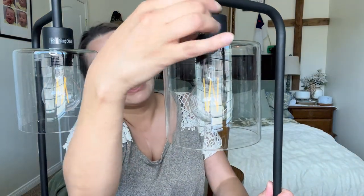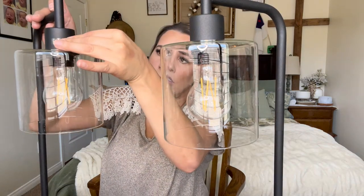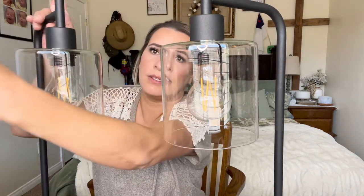I'm going to pull off these stickers right here so it looks really clean. These are so beautiful — gorgeous! This is beside my bed, where I'm actually going to be installing this light. I have one on my side of the bed and the other on my husband's side.